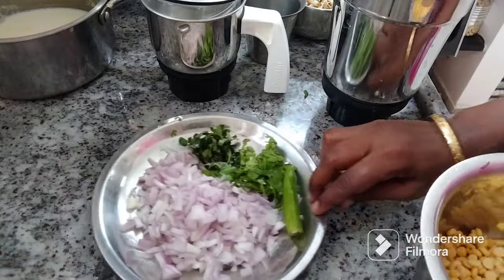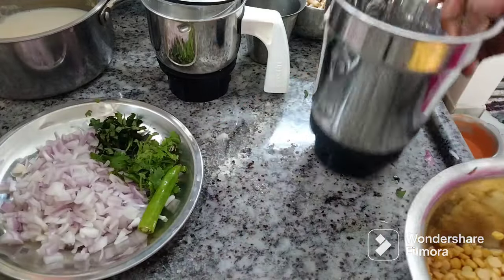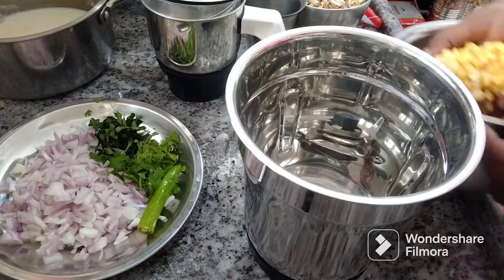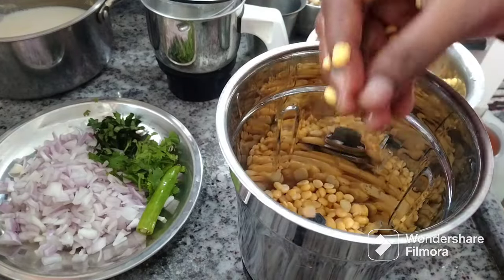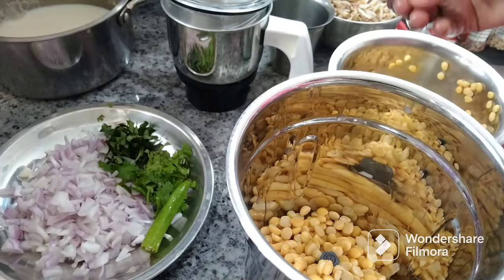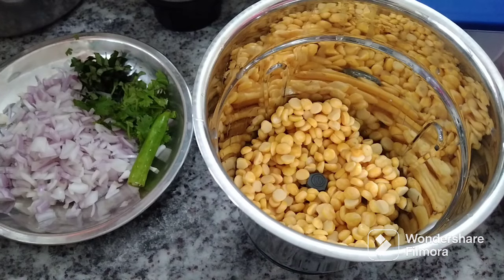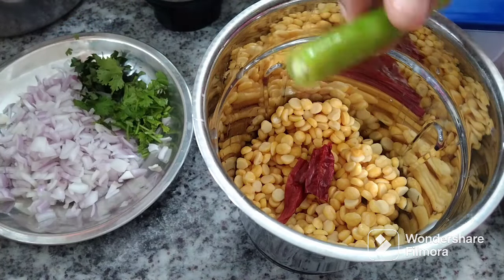I have to cut it. I will cut it in the pot once I get it. This time I will cut it in the pot, a little bit. If you want to eat it, it will be extra for you to eat it.